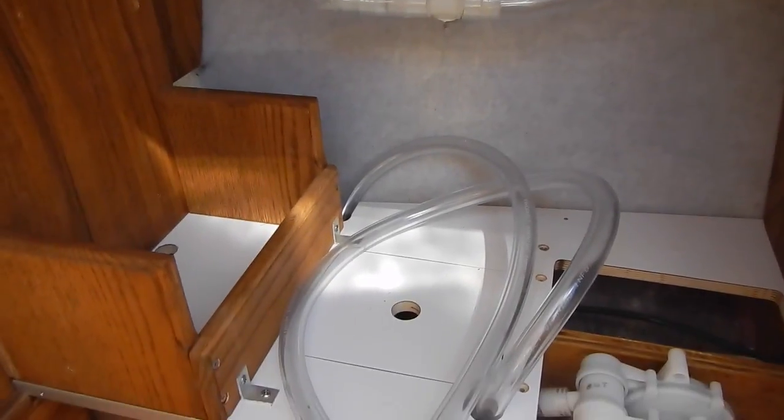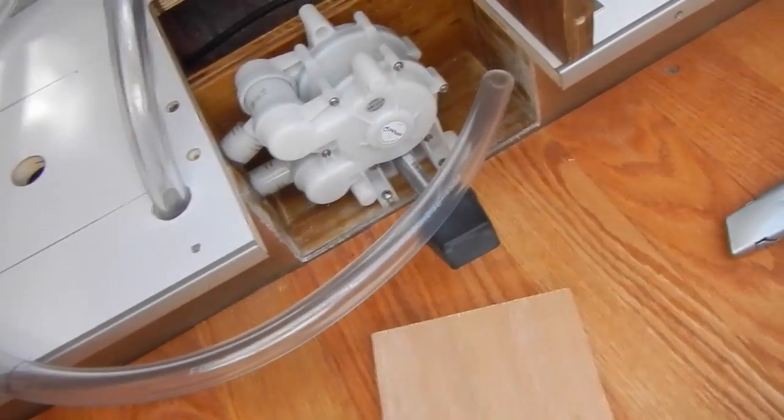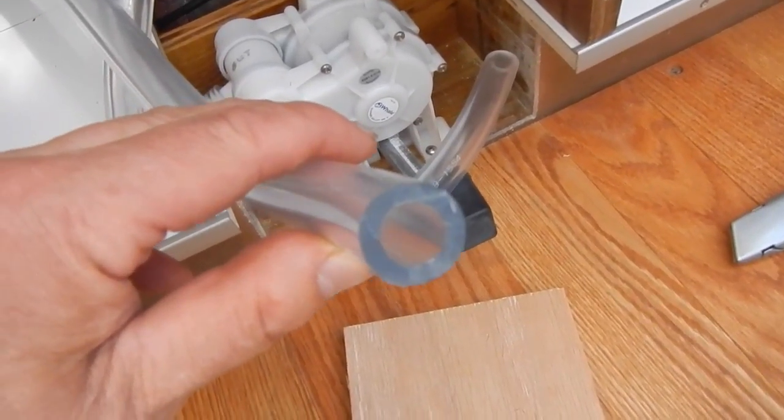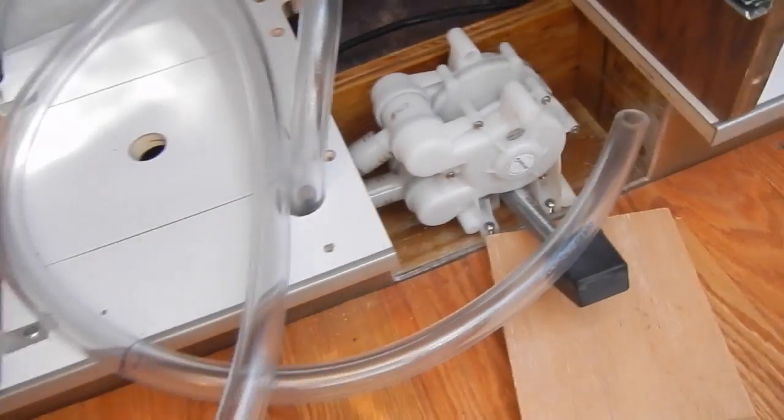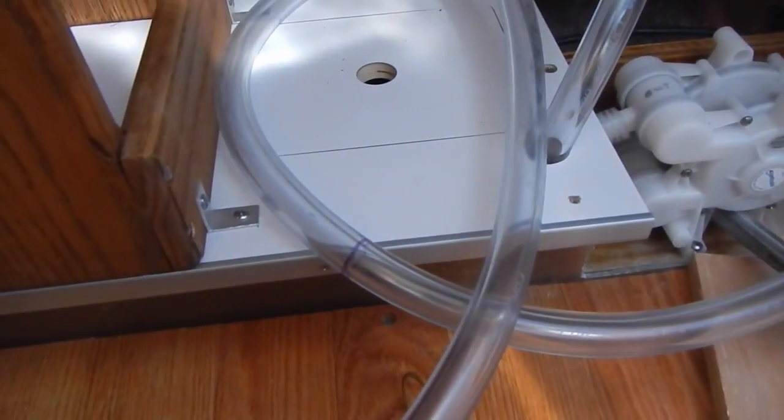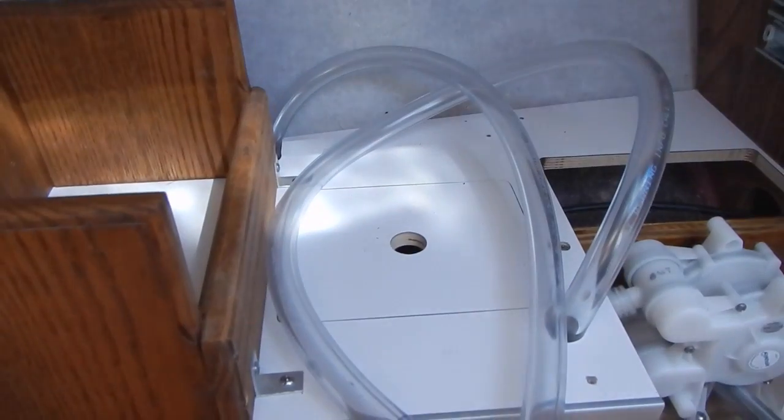We have our supply plumbing to worry about now. The tubing size we have here is a half-inch ID, which was driven by the size of the output ports on the foot pump. Unfortunately, Stan apparently used a smaller diameter hose for his installation — probably three-eighths — and I couldn't find a half-inch to three-eighths reducer in a barbed fitting. So we're just going to put the end of the half-inch tubing over the three-eighths inch fitting on the faucet, apply a little silicone and a hose clamp, and I'm quite certain it'll be fine.